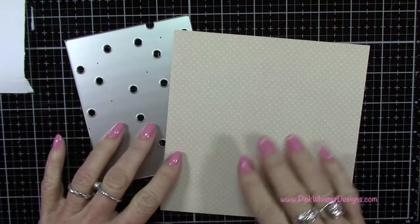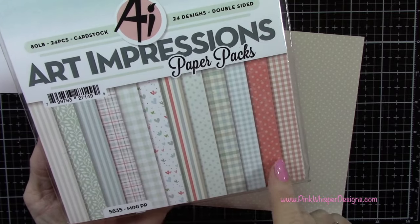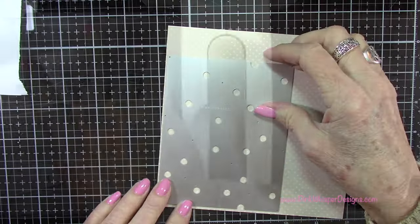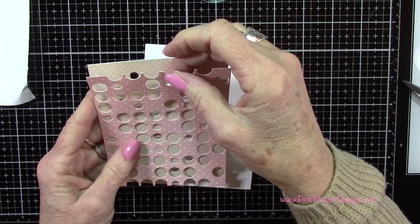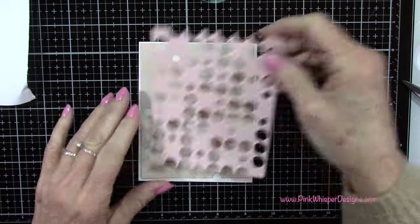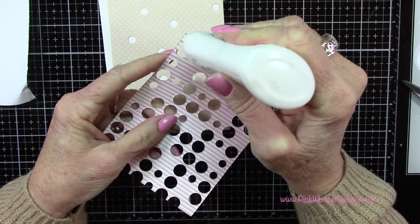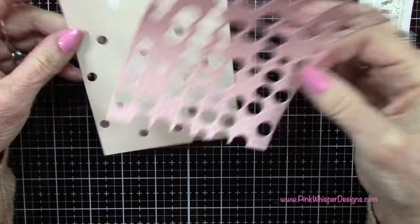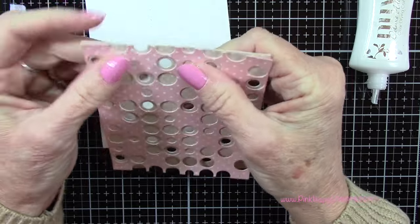Have some fun - dig through your stash and see what you can come up with. Try to reimagine your dies so you can use them over and over again. For those smaller dots I'm grabbing another piece of pattern paper - that beige one with the white polka dots from the same Art Impressions mini paper pack. Let's run that through the die cutting machine. Now you can play around with whichever way you want to layer this up - flip it upside down and turn it around to see which angle you like best. I'm going to attach these two together using my Nuvo Deluxe adhesive.